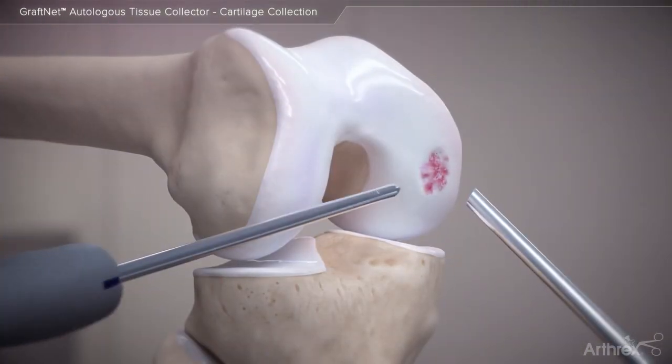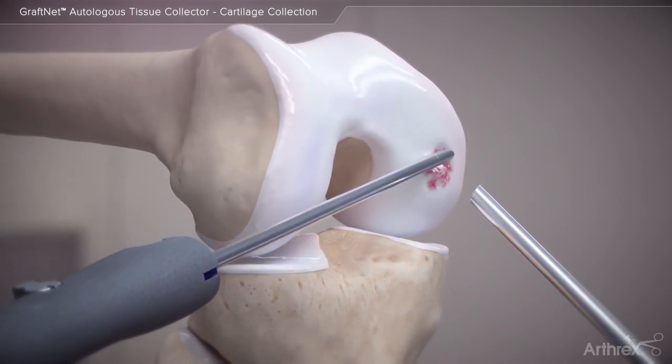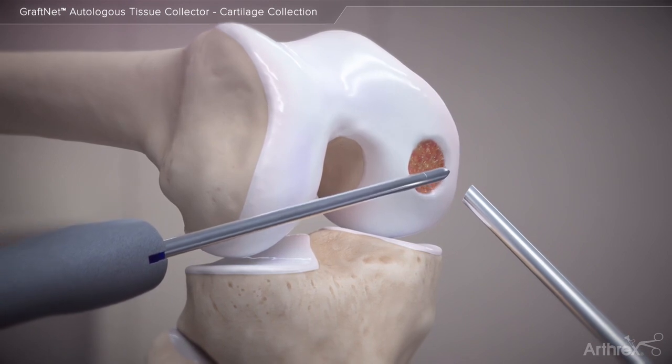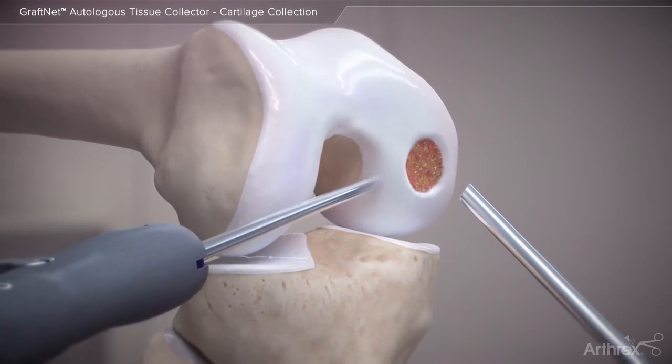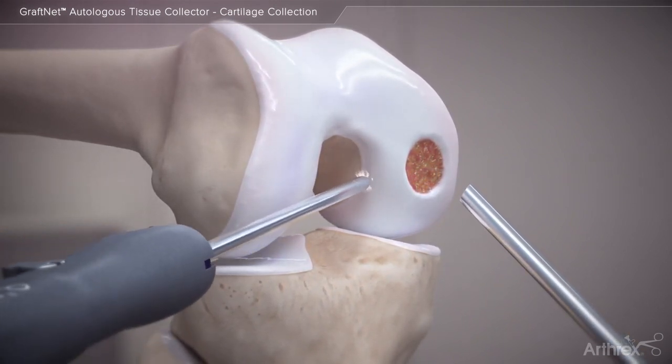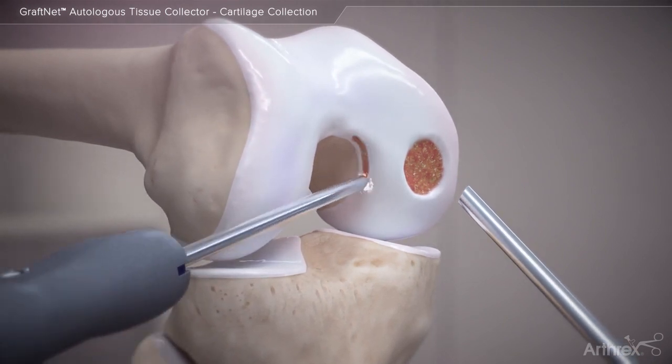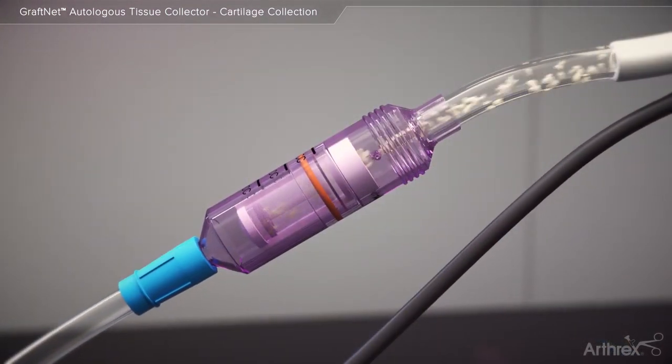To treat an articular cartilage defect, the GrafNet device may be used to collect autologous tissue from the defect site during preparation of the lesion using a shaver on oscillate mode. Alternatively, autologous tissue may be collected from non-weight-bearing aspects of the knee, such as the notch or lateral trochlea.